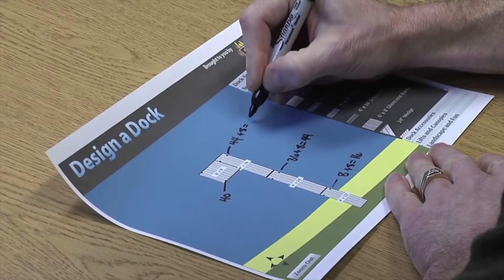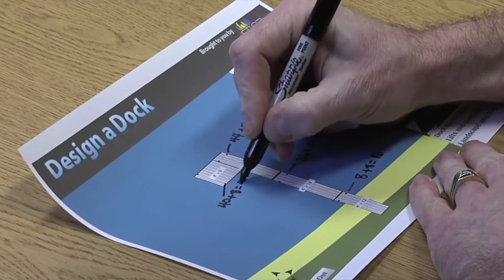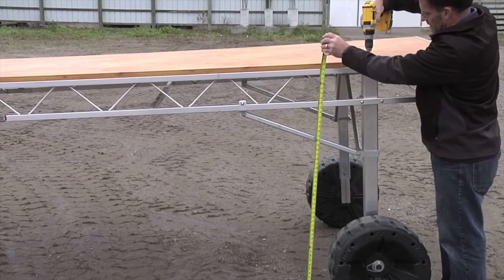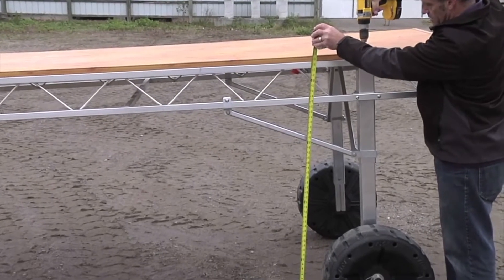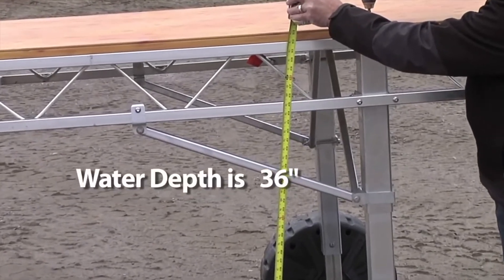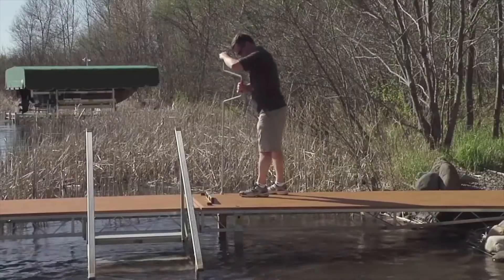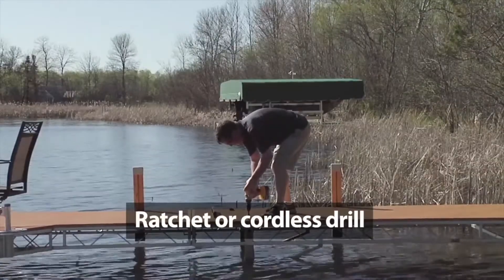To continue adjusting the dock, add 8 inches to the water depth measurements of your earlier layout to ensure that the bottom frame is out of the water 8 inches after the dock is installed. Now adjust each leg so the bottom frame of the dock is that distance off the ground. In this example, the water depth is 36 inches; we will add 8 inches so the bottom frame is 44 inches off the ground. To adjust the wheel kit legs, use a Flo speed wrench, ratchet, or cordless drill in clutch mode.